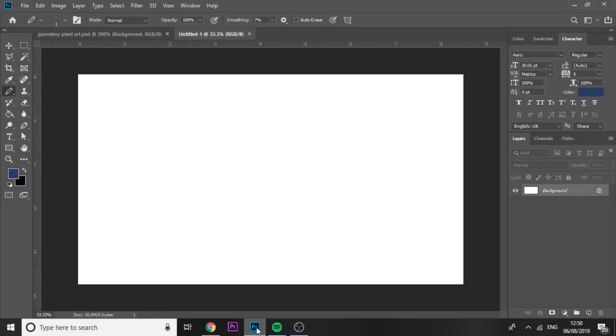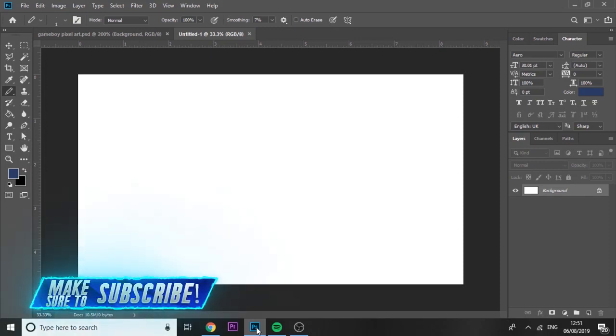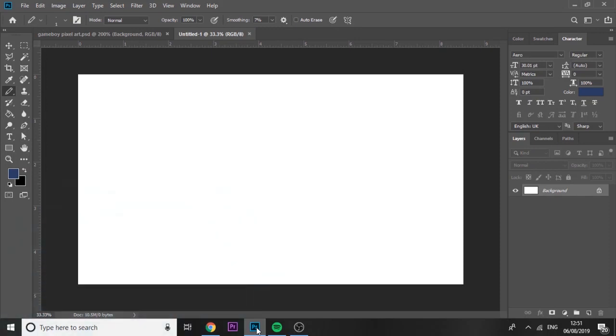Hey guys, welcome back to another video. In today's video I'll be teaching you how to make animated pixel art electric in Photoshop. It's very easy to do. I've been using this a lot in my overlays — if you've seen my stuff over on Twitter, make sure you follow me at TimpussHD. It looks really cool especially on overlays, so yeah let's just get started.